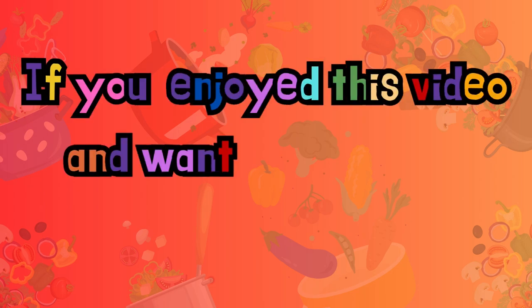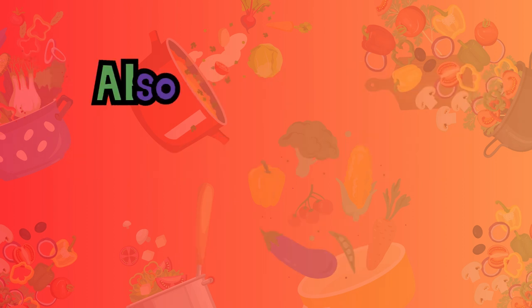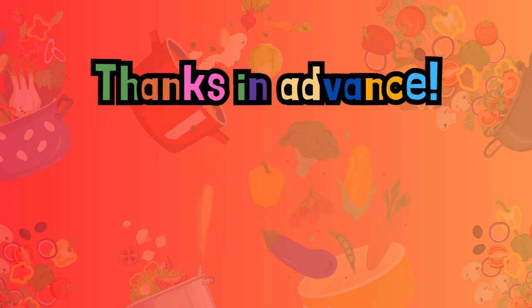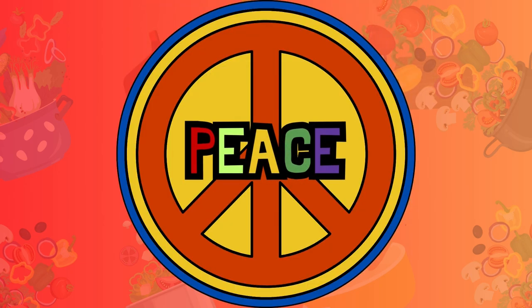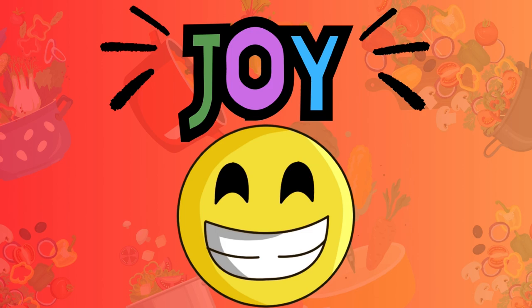I want to thank you guys for watching this way of making a turkey. If this has been as fun for you as it has been for me, click that like button. Remember to hit the notification bell so you know when I'm coming at you with a new recipe. And as always, subscribe, subscribe, subscribe. Until next time, you know what I wish you? Love, peace, and a whole lot of joy. Have a happy holiday. See you on the flip side. Bye bye.